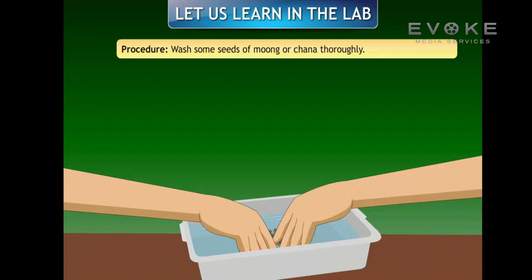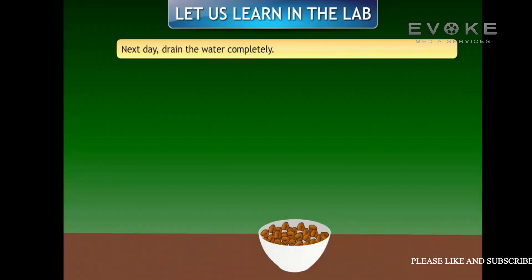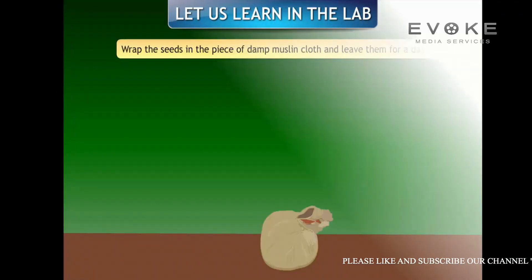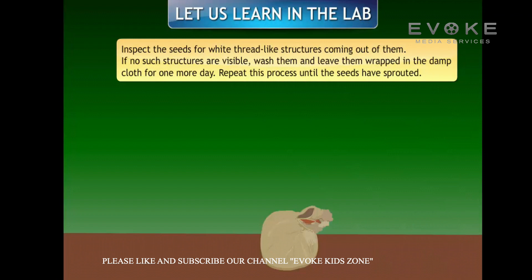Procedure: wash some seeds of moong or chana thoroughly, soak them in a bowl filled with water, and leave overnight. The next day, drain the water completely and wrap the seeds in a piece of damp muslin cloth. Leave them for a day.